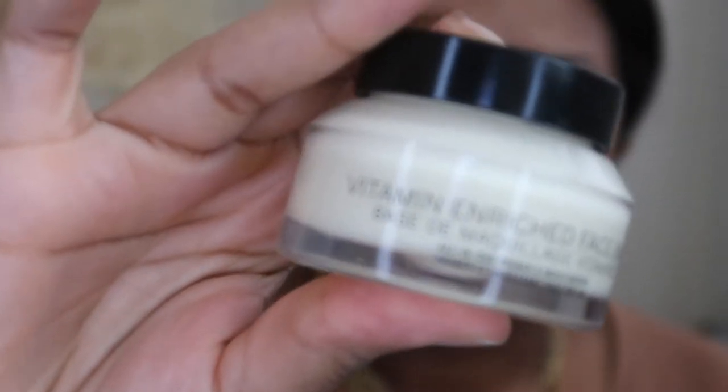I got you guys nice and zoomed in. So I already primed my face using the Vitamin Enriched Face Base by Bobbi Brown. I love this stuff — I feel like I've used it in another video before, but it's such a great two-in-one. It primes and moisturizes. Love that. So the first thing I'm going to use is the NARS Soft Matte Complete Foundation in the shade Caracas. I'm just going to squeeze some on the back of my hand.